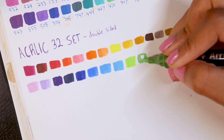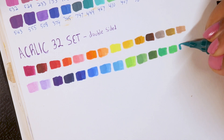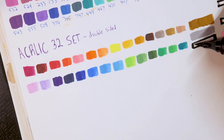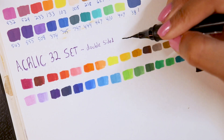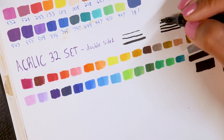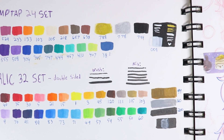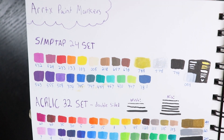With this 32-set, the markers feature a dual tip — one side is a brush tip and the other is a bullet nib. With the bullet tip you get more consistent yet mildly thick lines, whereas the brush tip gives thinner lines and can be naturally more inconsistent. I will be discussing my issues with the color selections, especially the gold and silver, which come out more as an unsettling brown and awkward gray. Also, the SimTap markers are obviously a lot more opaque than the acrylic set.